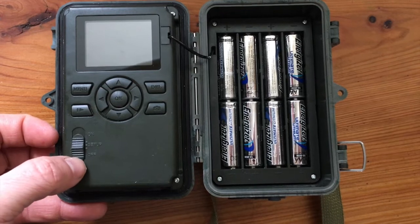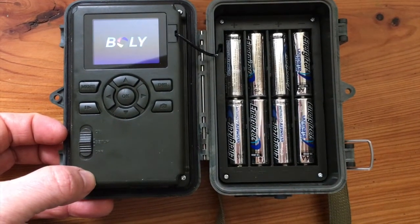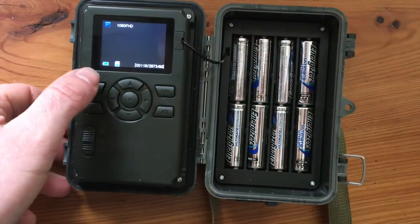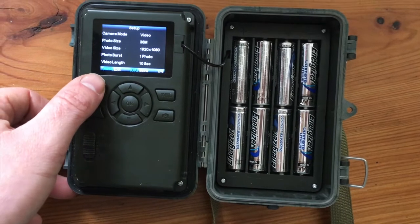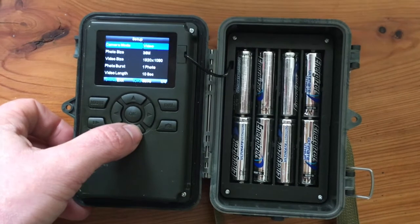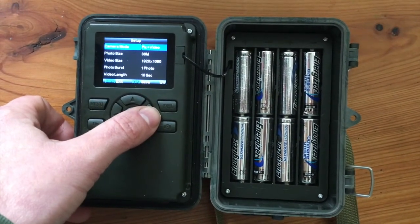Once the batteries are in place you'll be able to turn the camera on using the button on the bottom left hand corner. Move this to the setup position and the logo BOLI will appear on the screen. Now press the menu option. This is where you can change all sorts of different settings within the camera, whether you want to set videos or whether you want to take photographs, and you can set the resolution and the amount of photographs you take.